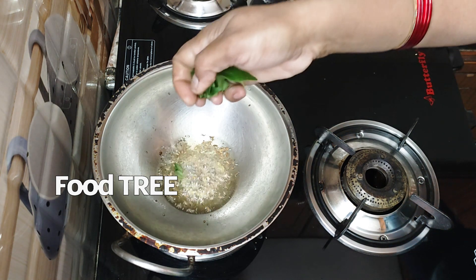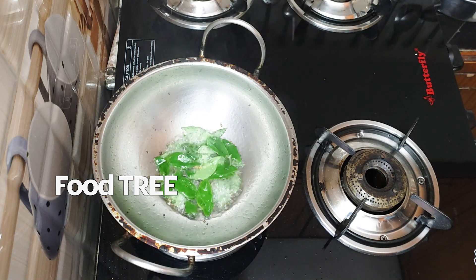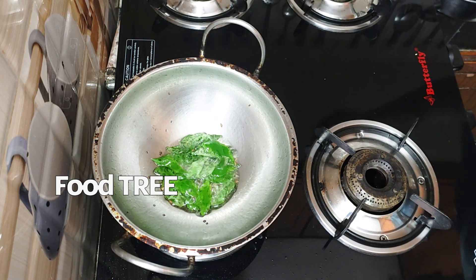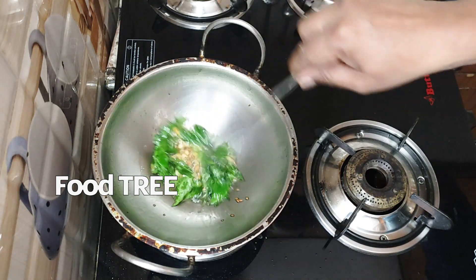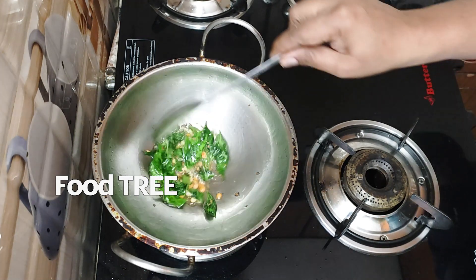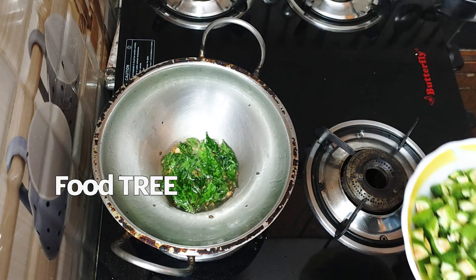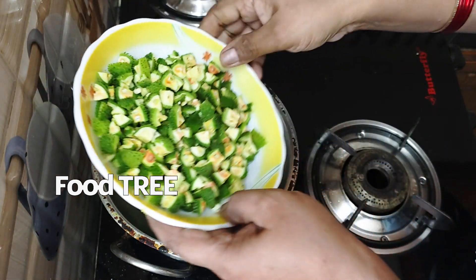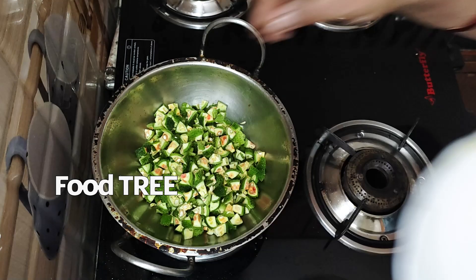Let's do it. We will cut these into cubes in the middle of the cut.